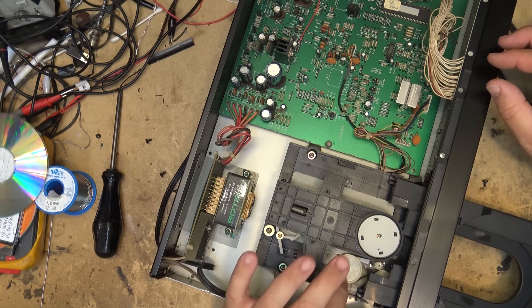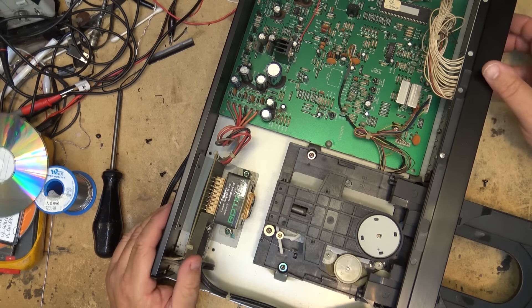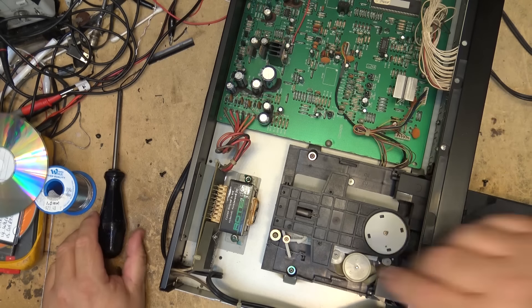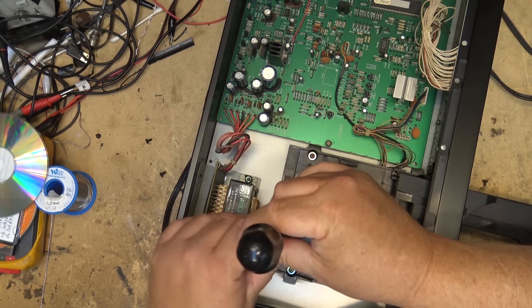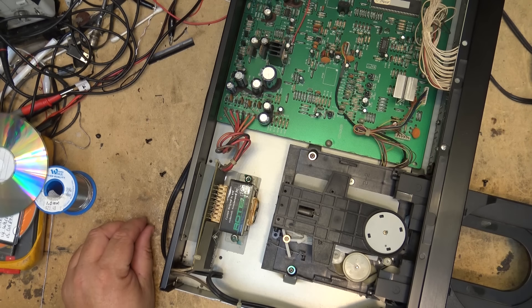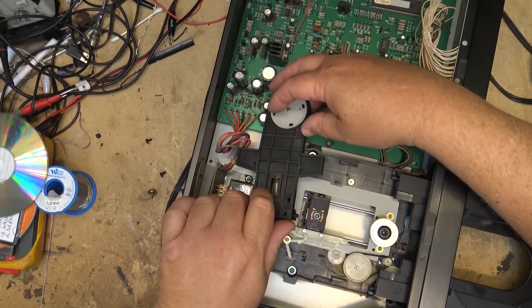So one motor opens and closes the disc tray as well as moves the laser back and forth. I want to take this top piece off - just have to remove this screw and we'll see how disgusting the laser is. Now I can remove this.